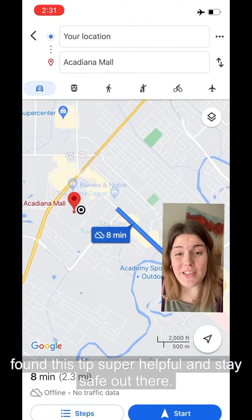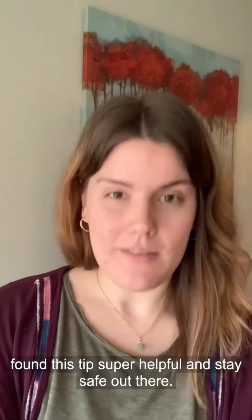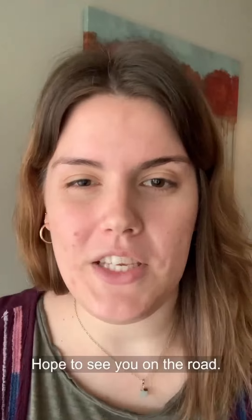So I hope you found this tip super helpful and stay safe out there. Hope to see you on the road.